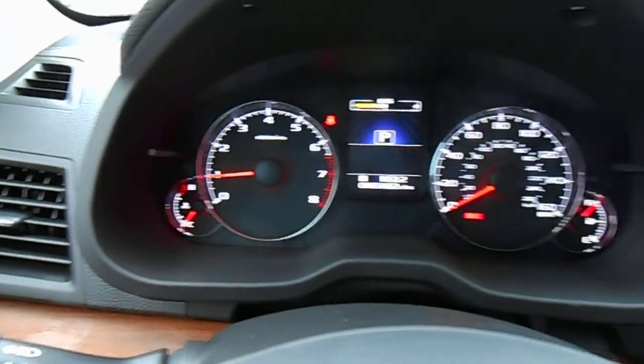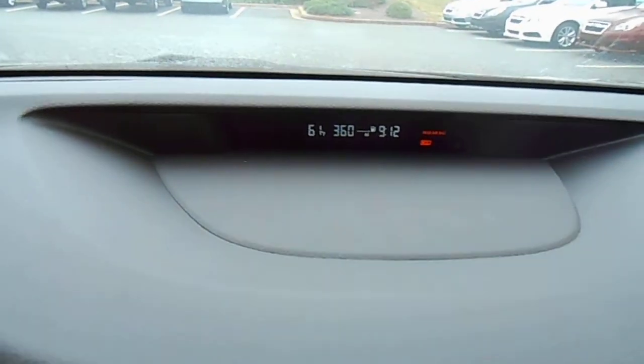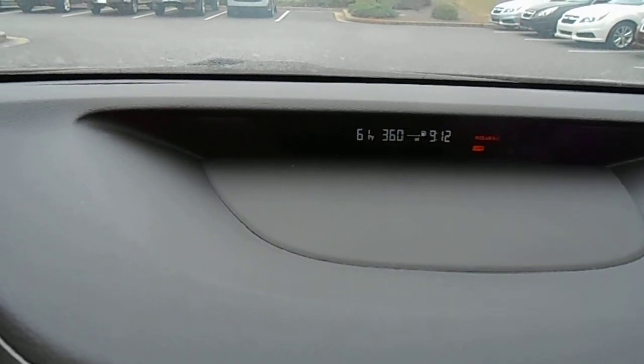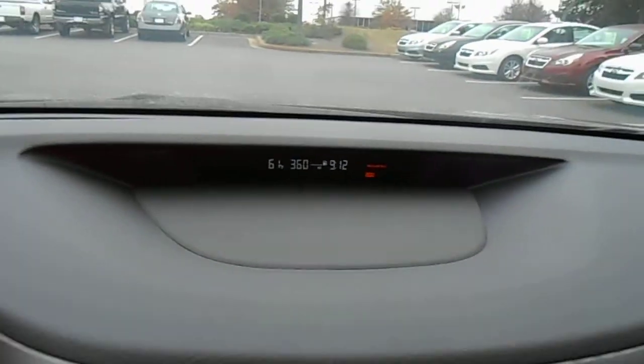New instrument cluster for 2013. You've got your outside temperature, how many miles are left in the tank, and the time. 360 miles left, and it's about 9:12.